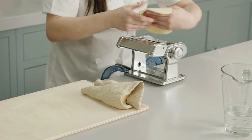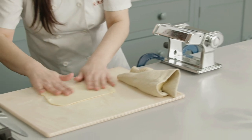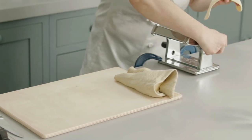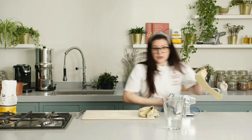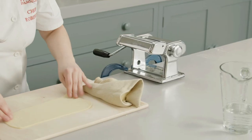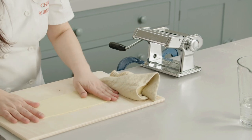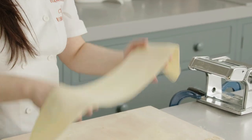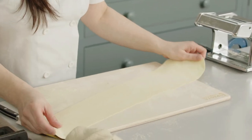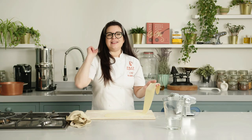Let's go to number two, then number three. Don't skip the numbers — I can see you! Then you can continue up to number five. This was the last setting on the machine, number five. It's a really nice consistency and we are ready to shape.